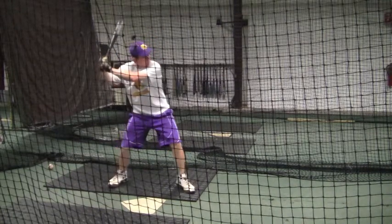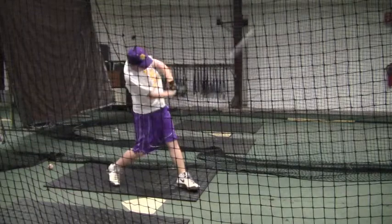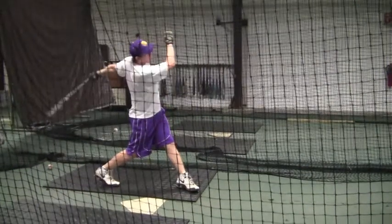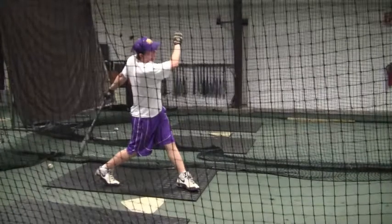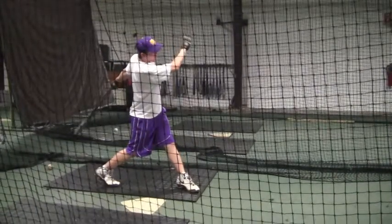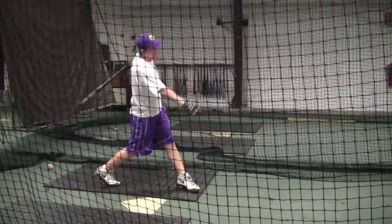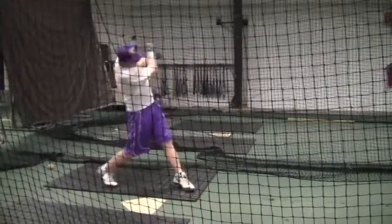Also, check out your right arm on this swing. I'd like to see it get a little bit more extended to the follow-through. Little things like this are going to give you something to work on. I look forward to getting back with you this Saturday. Thank you.